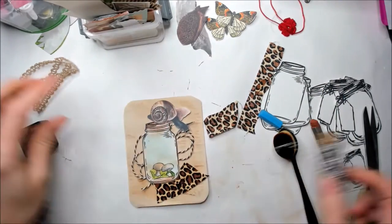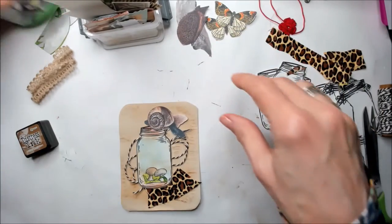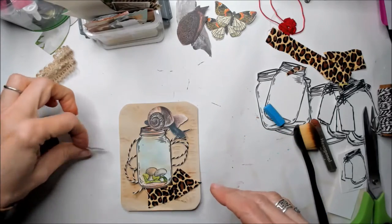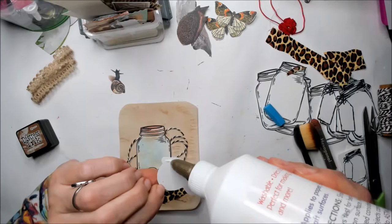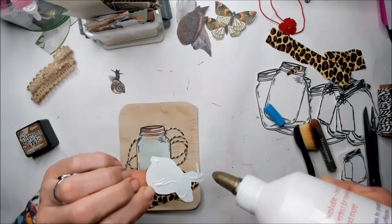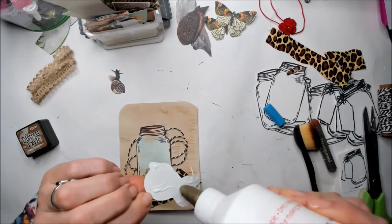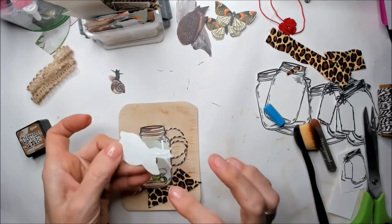I don't see the baby snail — where is the baby snail? It was here, upside down. I'm going to glue the mama snail here. Super cute. I'm deciding what to do and I love the way it's coming out already.